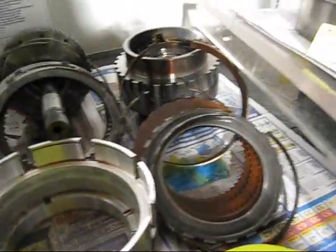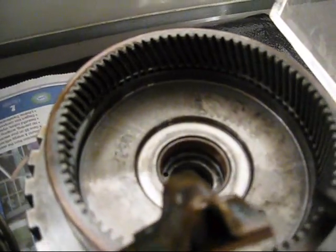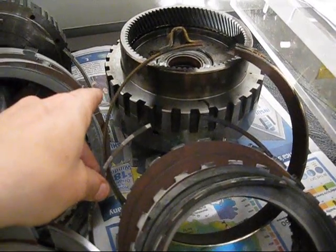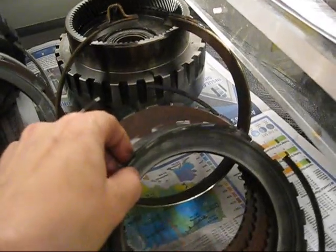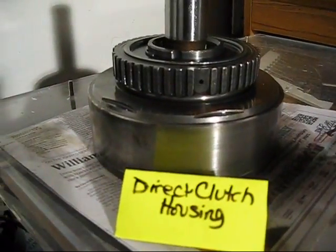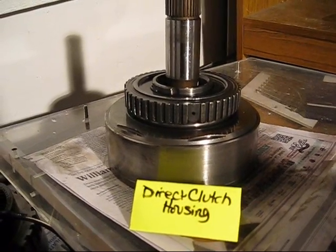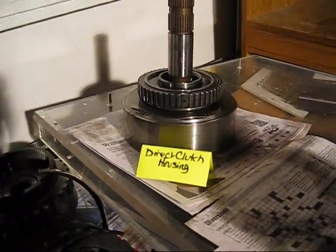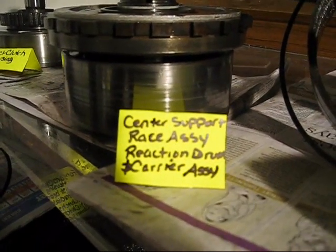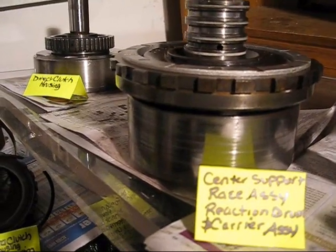And then the forward clutch housing — there's a thrust bearing in the top of it. Then we have the intermediate band, the intermediate clutch snap ring, the intermediate clutch plates, and the center support snap ring. I believe this is called the direct clutch housing — I haven't exactly determined that yet since I didn't take it out exactly like I was supposed to. In all of these there are lots of little pieces, so we'll be doing sub-disassemblies after this. Then there's a center support race assembly and reaction drum main carrier assembly.